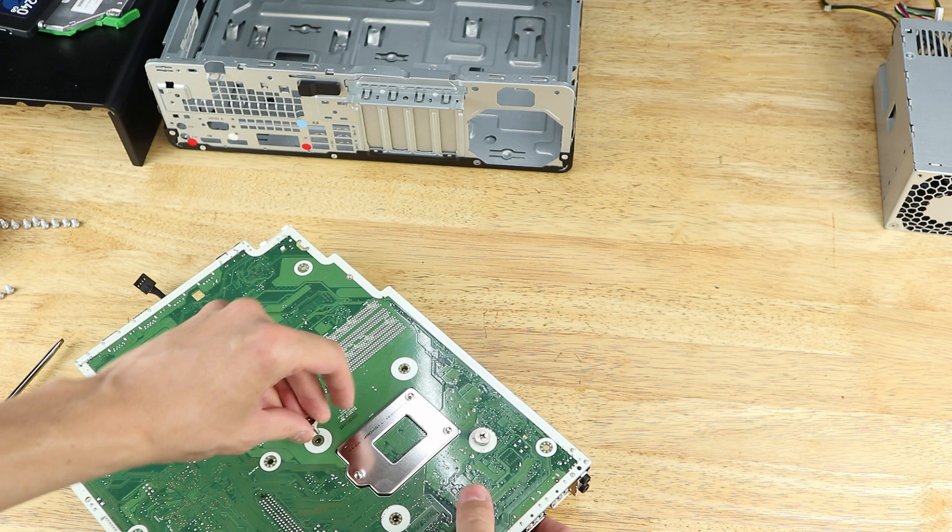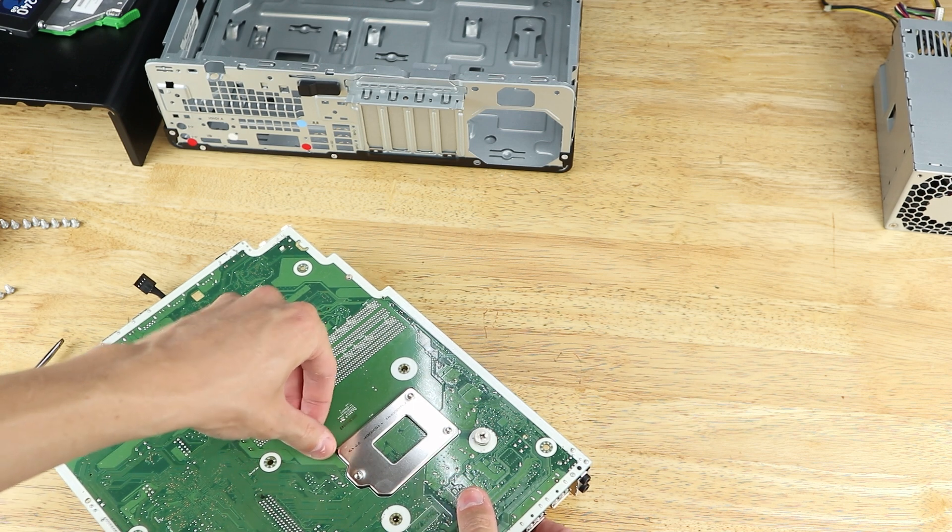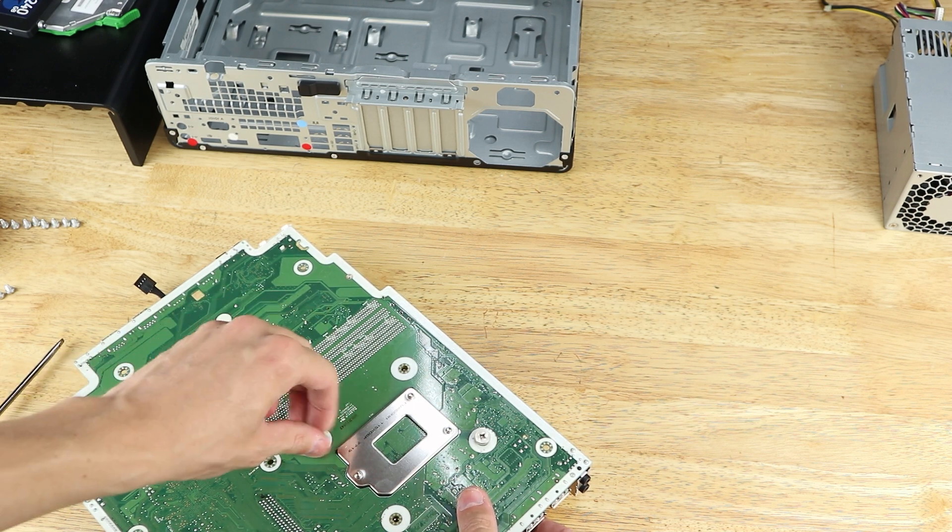We'll go over how to install the Noctua cooler because it requires a minor modification to the case. My system is an HP EliteDesk 800 G3 small form factor, which I can confirm fits this cooler fine, but it may not be compatible with other systems depending on the motherboard and case. The first generation EliteDesk small form factor, for example, doesn't use a standard screw hole layout for the cooler.